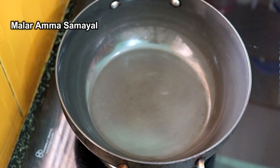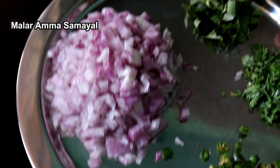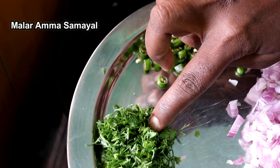Let's see how many of you have done this. How many of you have done this? Let's cut 3 pieces. Let's cut all the pieces together.